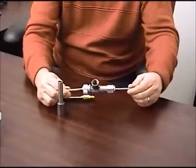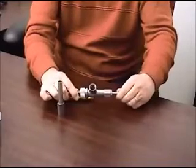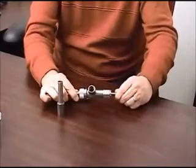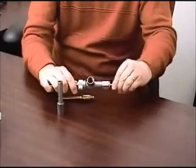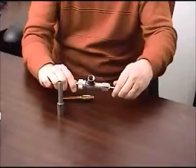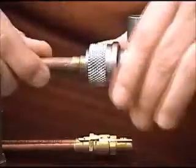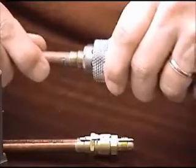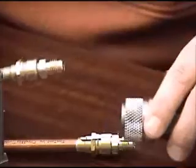retract the sleeve back into the body and twist to release. You can see the core is now in the seat.